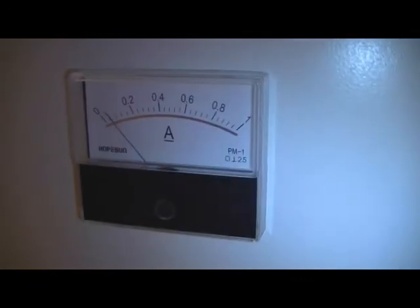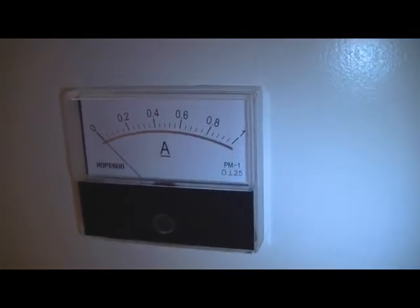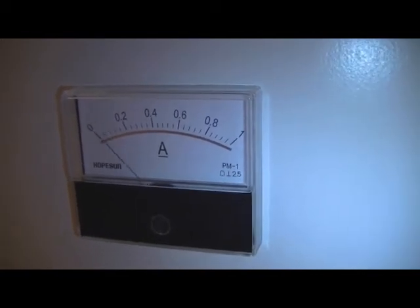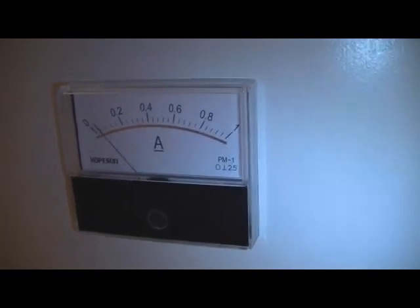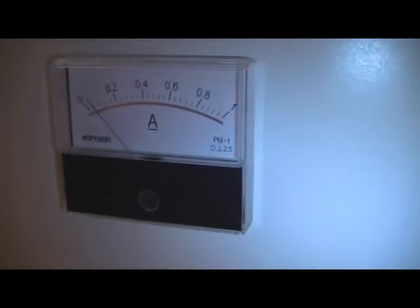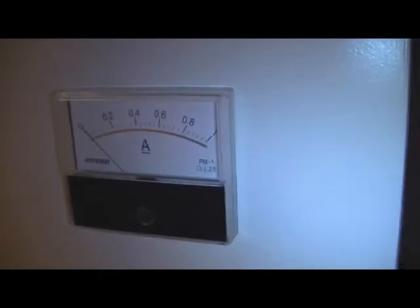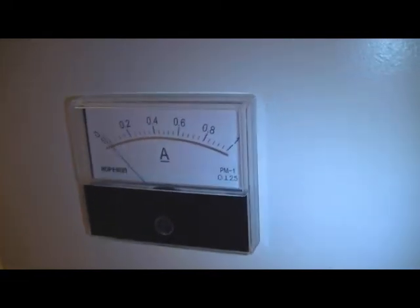I just hooked up the ampere meter. When I turn it back on you can see the meter move because more lights turn on and off all the time. Right now it's going from 0 to 1.0 because it's a pattern where the lights slowly add up and then go out. It's nice to know that everything is working alright so far.